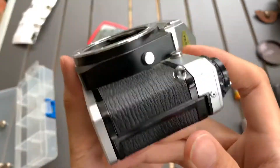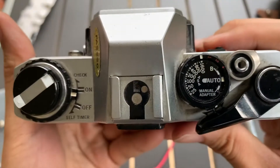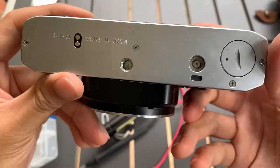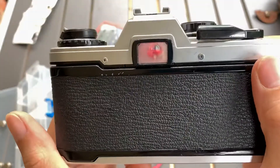This is the front. This is one side. This is the other side. This is the top. And this is the bottom. This is the back.